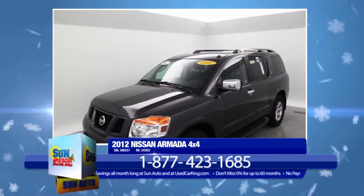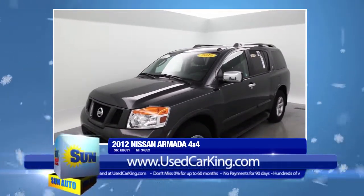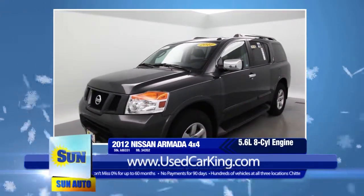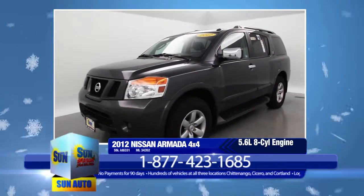Nissan certainly did it right with this 2012 Armada. It has just about everything you could want in an 8-passenger SUV. The 5.6-liter 8-cylinder engine provides plenty of power, and the 4-wheel drive will keep you safely on the road in any driving condition or terrain.